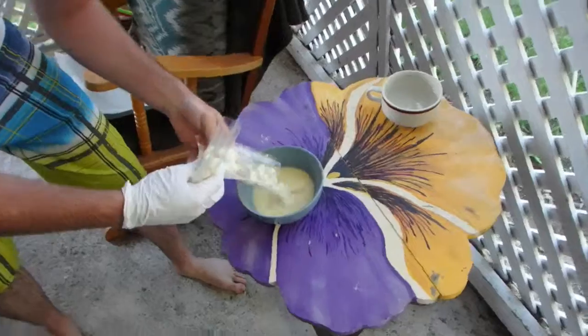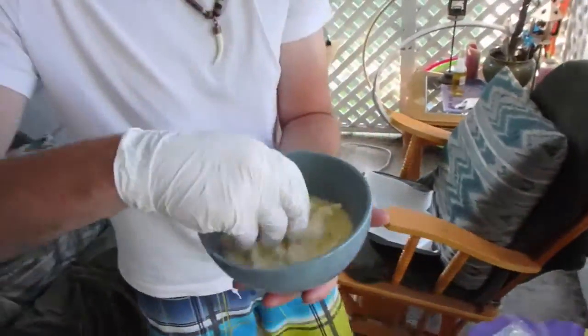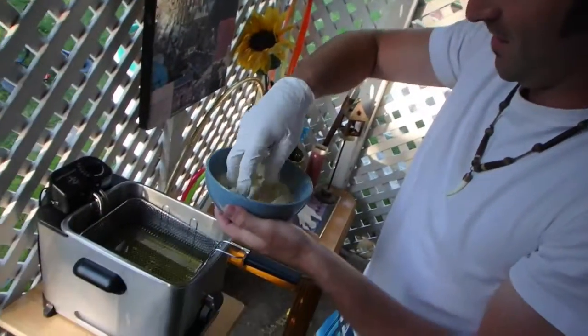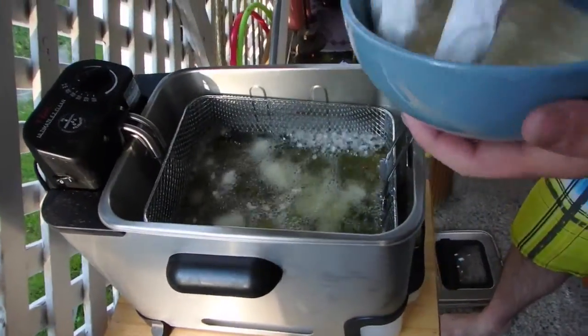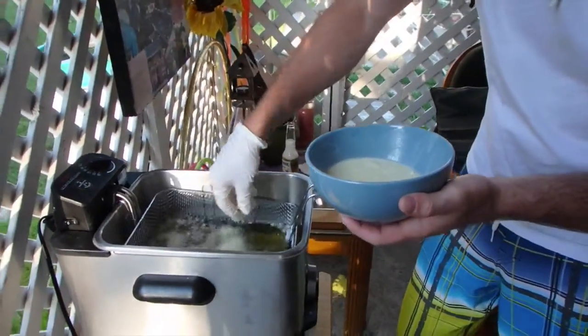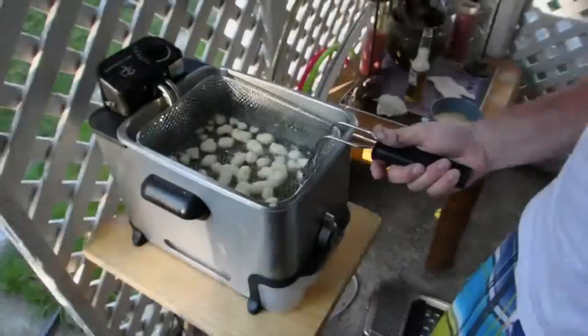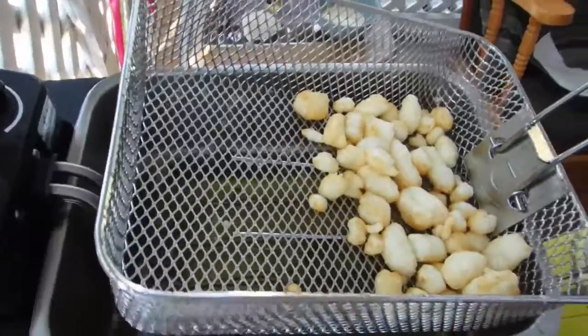Cheese curds — they're perfect, fresh, squeaky. We drop them in the batter first, then drop those curds of cheese in the oil. Hopefully it'll be great. The oil is pretty new but it'll be good. They're pretty much ready to go.